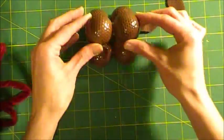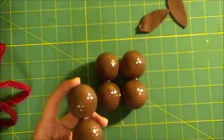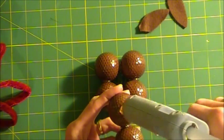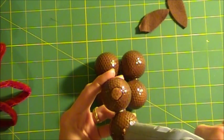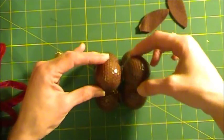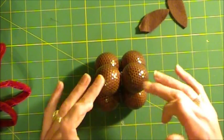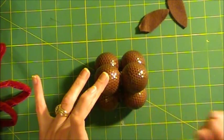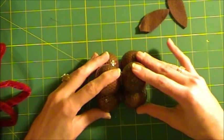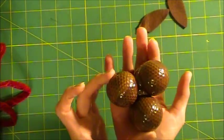We're going to put glue on the two bottom parts and then lay that on top — and of course I dipped my finger right in that glue. That's what happens when you try to do something on a video — you always make mistakes when you're live. We're going to hold that together. Now we have a little pyramid of golf balls.